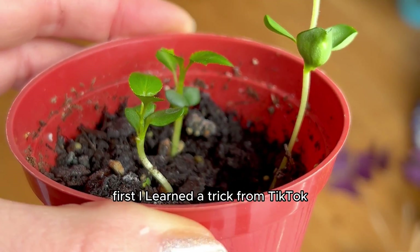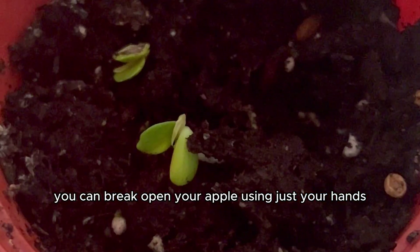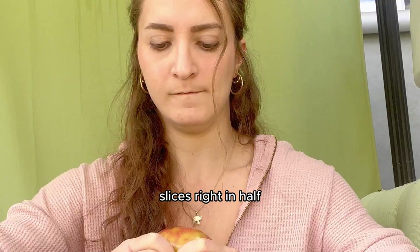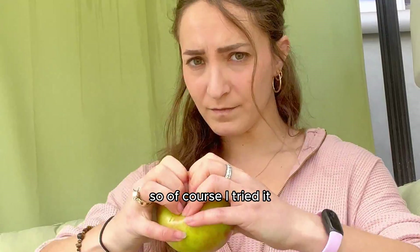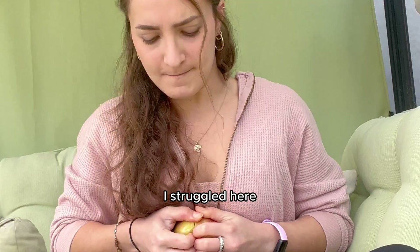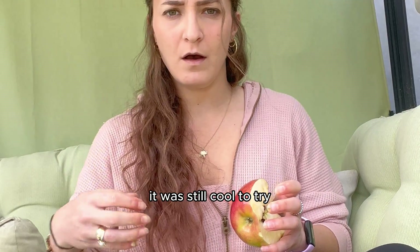I learned two last things I want to tell you about. First, I learned a trick from TikTok and had to try it. Apparently, you can break open your apple using just your hands, because there's a spot on the apple that when pressed into, it slices right in half. So of course I tried it, and if you're wondering if I recommend this trick — no, I do not. I struggled here. Don't try this. Unless I did it wrong, then let me know in the comments.